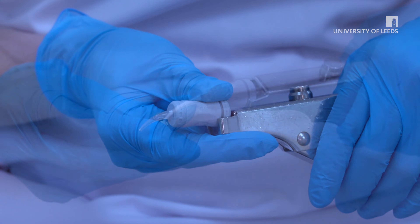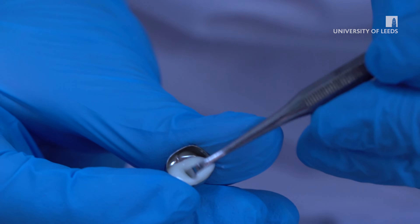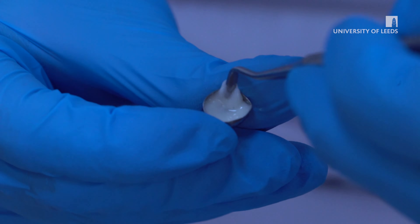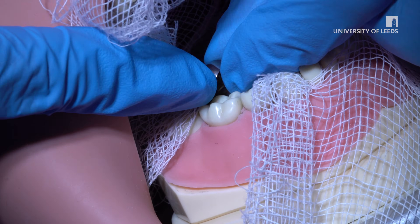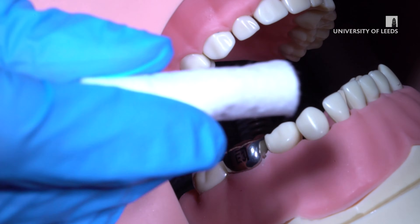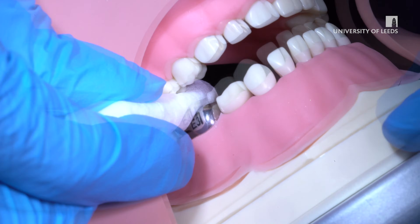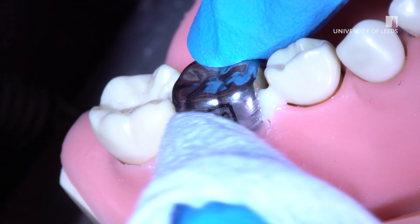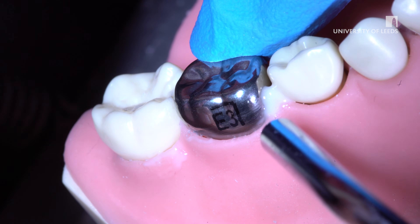Half fill the crown with a low viscosity GIC luting cement. Encourage it up all sides with a flat plastic. Warn the child the glue can taste a bit salty. Place the crown onto the tooth applying firm pressure with your thumb. Instruct the patient to bite hard on a cotton wool roll. You can then remove the cotton wool and ask the patient to bite again. Remove excess cement with gauze, a micro brush, or gently rinse with a 3-in-1.